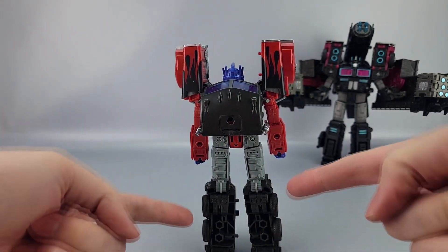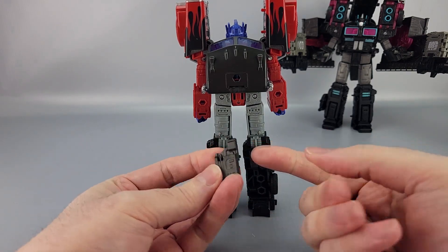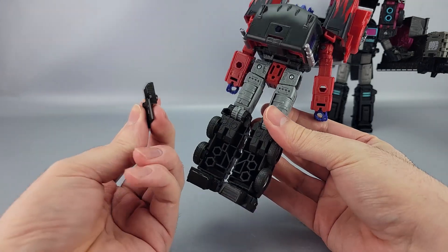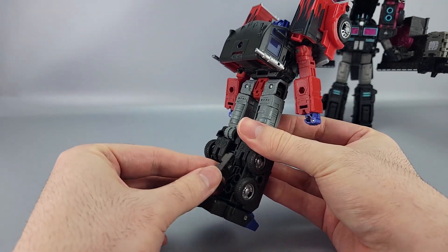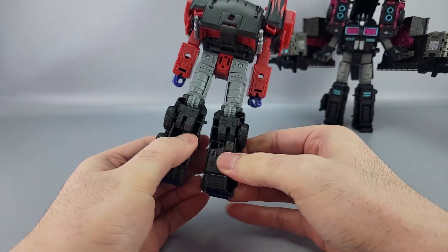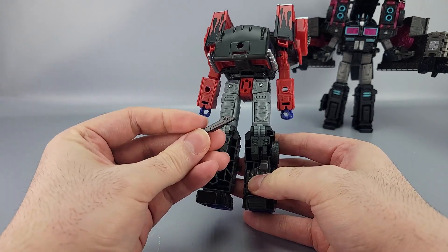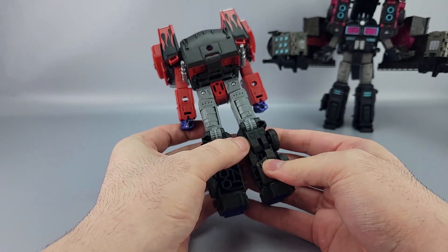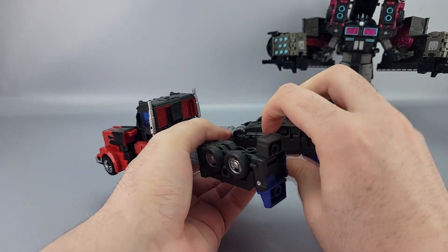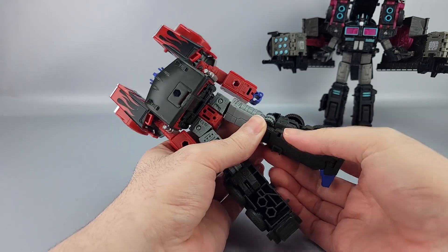The kit also includes filler pieces for the back of the legs — two per leg. You want the tall piece on the outside of the leg, and it pegs into the upper port right there. Then this little piece wedges into the lower spot. Make sure to wedge it in all the way, otherwise the sword can't store properly in vehicle mode and you'll have to put the sword in the trailer bay instead.